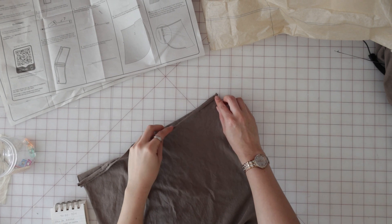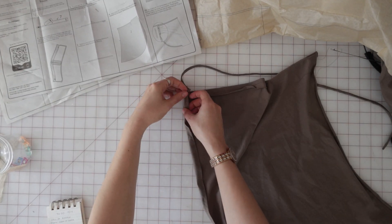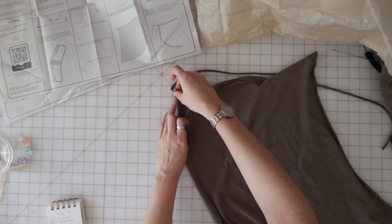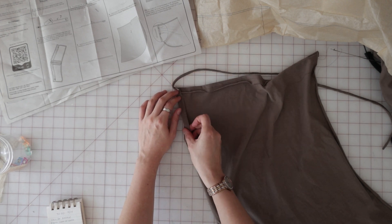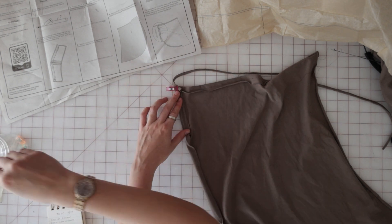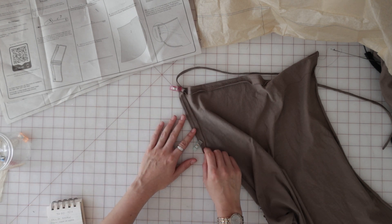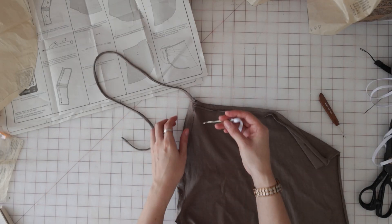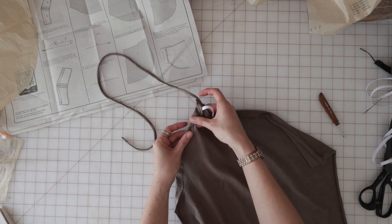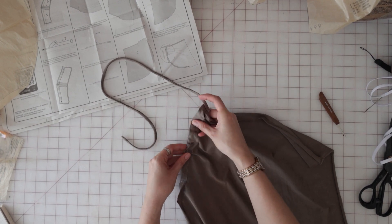Now we're going to press under the left side and lower edge of the front overlay 5/8ths of an inch and this is going to form the casing for our elastic. Pin it on the outside and stitch 3/8ths from the pressed edge between the large dots. Once you have that casing sewn up, cut a piece of 1¼ inch elastic to 3 and 5/8ths inches long and then thread it through the casing, sewing it in at both ends.